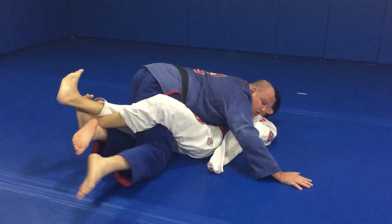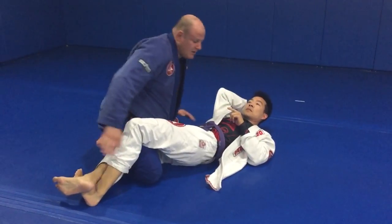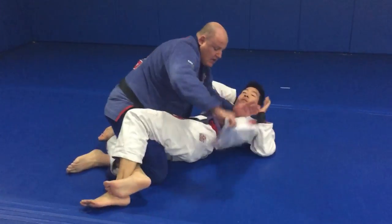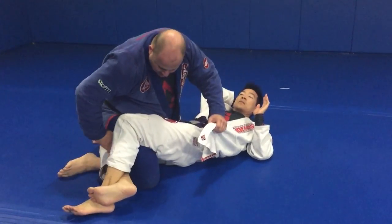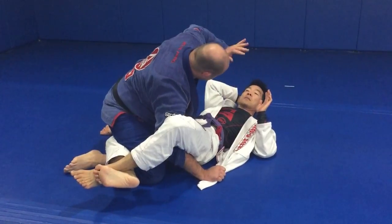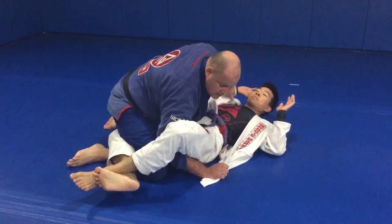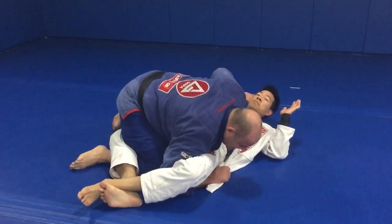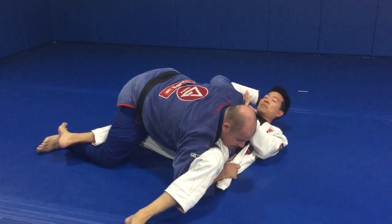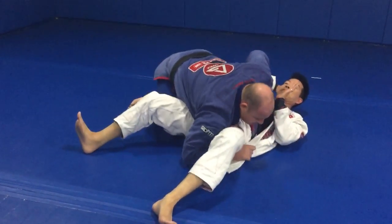I kick my foot in a circle, tuck it under, so he can no longer get the lockdown. From here, his legs are crossed. I'm going to pull his lapel out, pass it through, control, and then grab up around his chest on his lapel. I drive my shoulder into his leg, and then I'm going to kick my leg straight back to open the guard, windshield wipe, and pass.